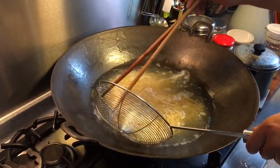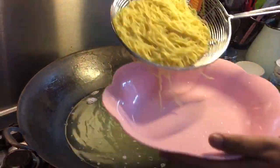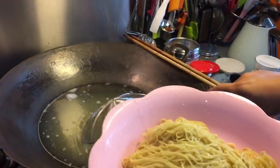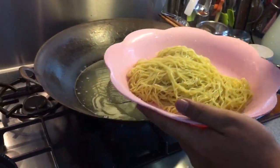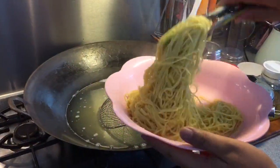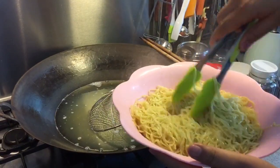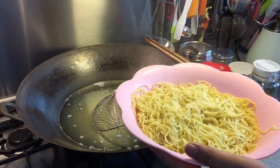Now this is done already. Scoop them up, dry them out, and put them inside a clean bowl. Mix in some oil because I don't want them to clump — since I'm going to deep fry the noodles in a while. Mix them up well so that the noodles will not clump together. Then we'll heat up some oil to deep fry the noodles.